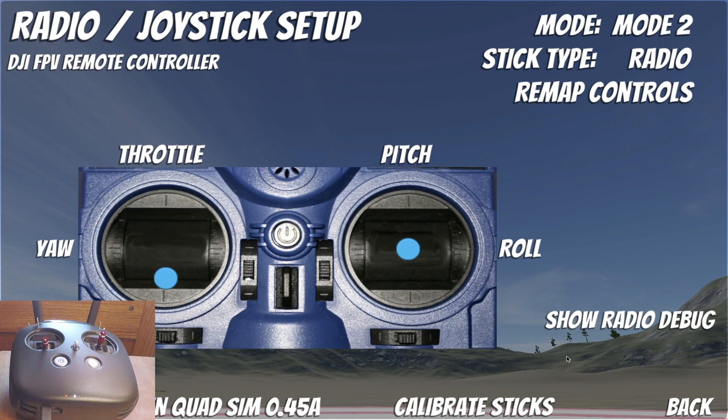Hello everyone! As I mentioned in my previous video, there is a bug a lot of people are having when connecting their DJI FPV radio, like this one, to a simulator on the computer, like this one I'm showing here, called the Currie Kitten Quad Sim. In this video I want to show you one of the potential ways that you can work around that issue.